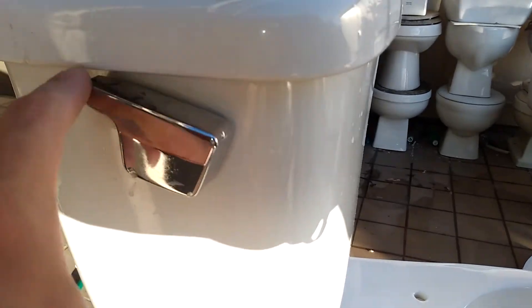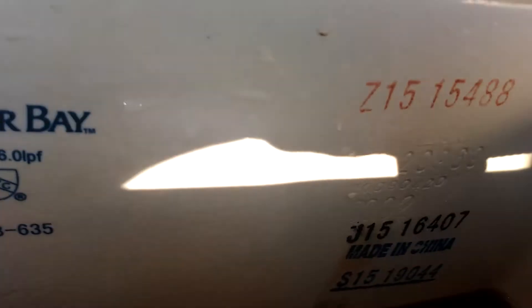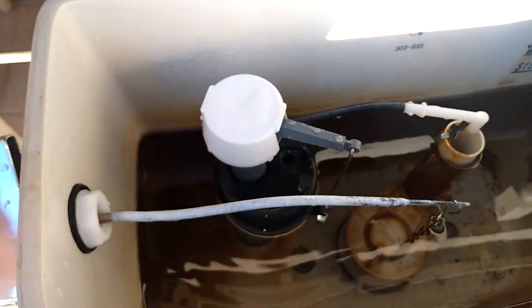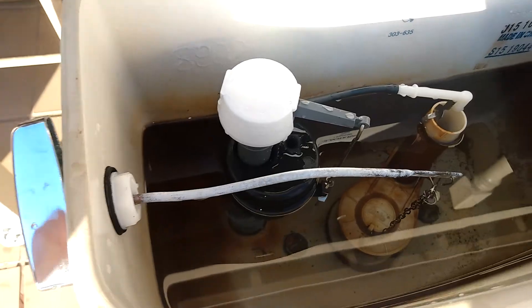Upside down Elger handle. This is quite obviously not the original float valve — the owner kept the original one, so I just stuck this one in here.